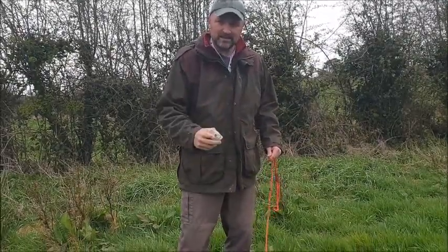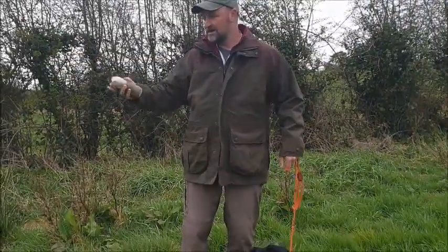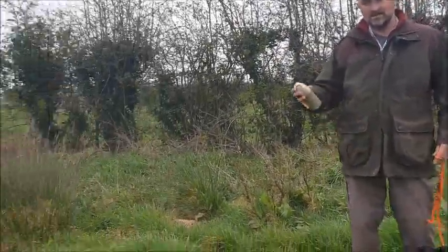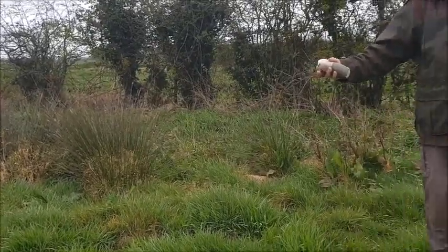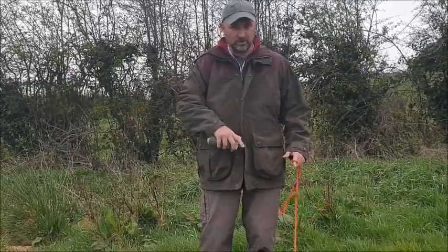Because Wren has already done that little bit where she has seen it, now we're moving on to a slightly longer grassed area into a bit of cover and we're going to build up our distance this morning. So we're going to start with kind of small - I'll show you what we're doing.